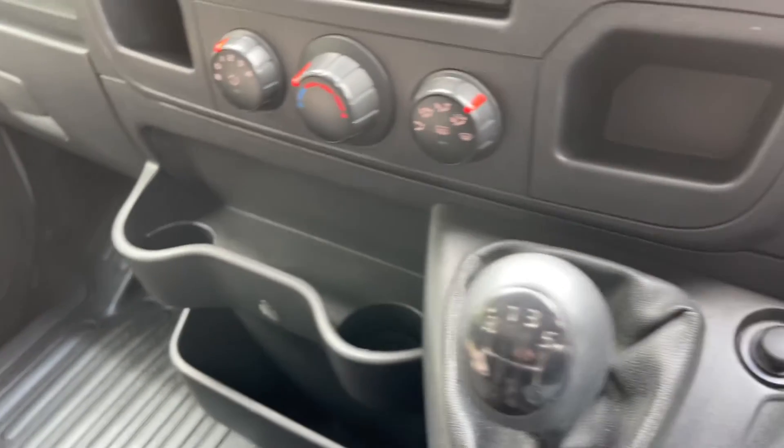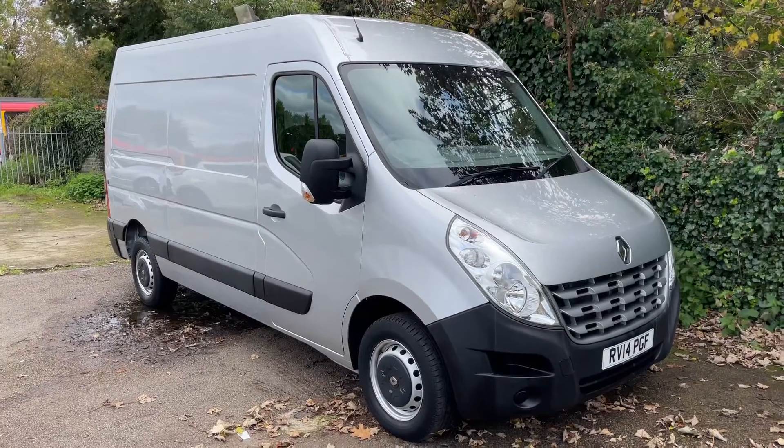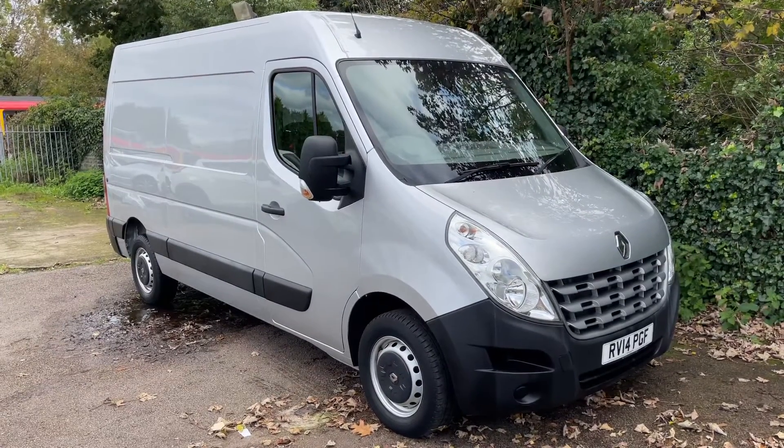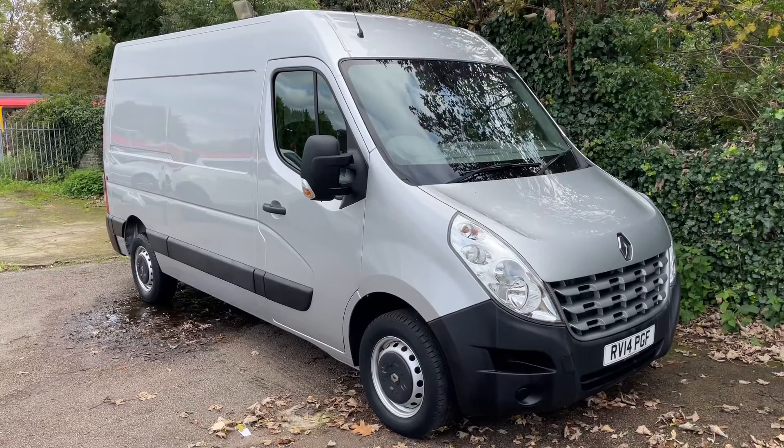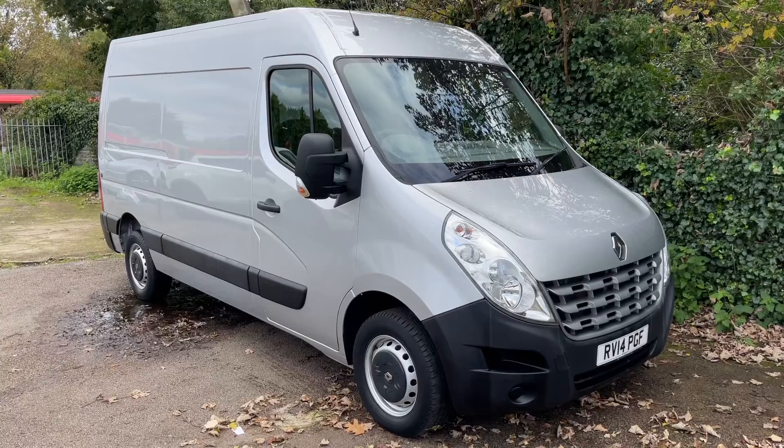There are a couple of cup holders and a six speed manual gearbox. Thank you for taking the time to watch this video. If you'd like to come and see the van for yourself and have a test drive, please feel free to give us a call here at MAC1 Cars. We'd love to hear from you soon.